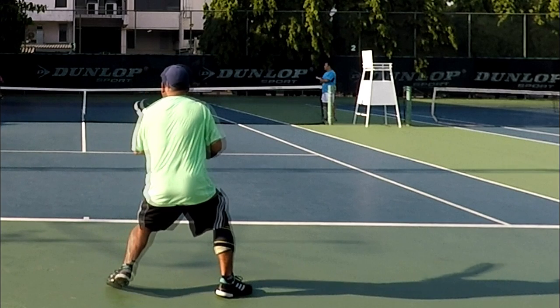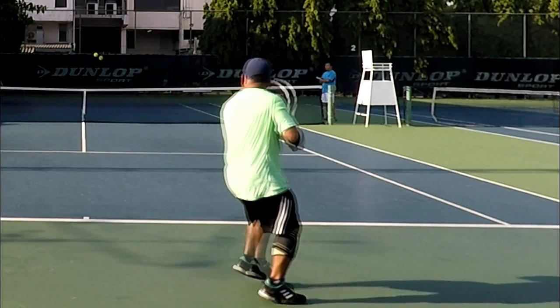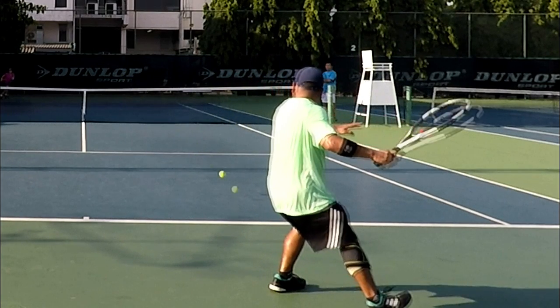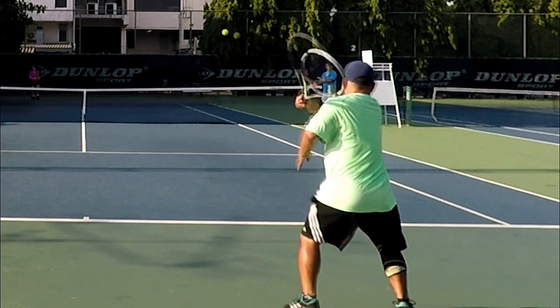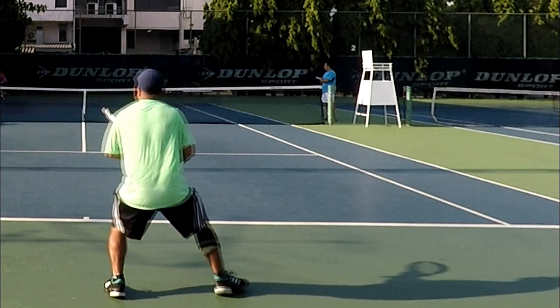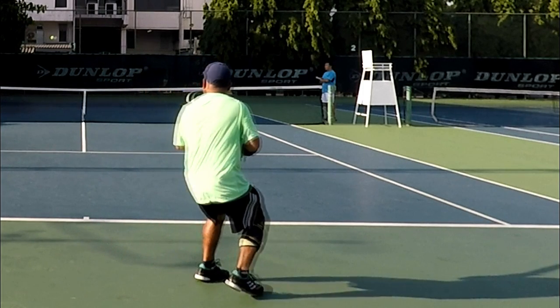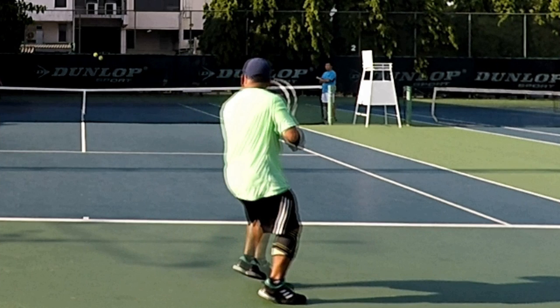Hips and shoulders turn together. Kind of lean forward slightly. Keep the racket close to your body so when you rotate your shoulder the racket is set. Then you drop the head. Step into the shot. Transfer weight from your back foot to your front foot — that's where you get all your power. Then you hit the ball clean.